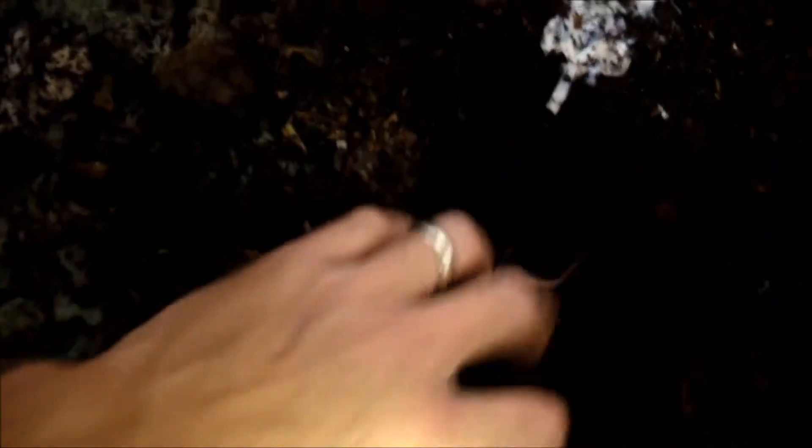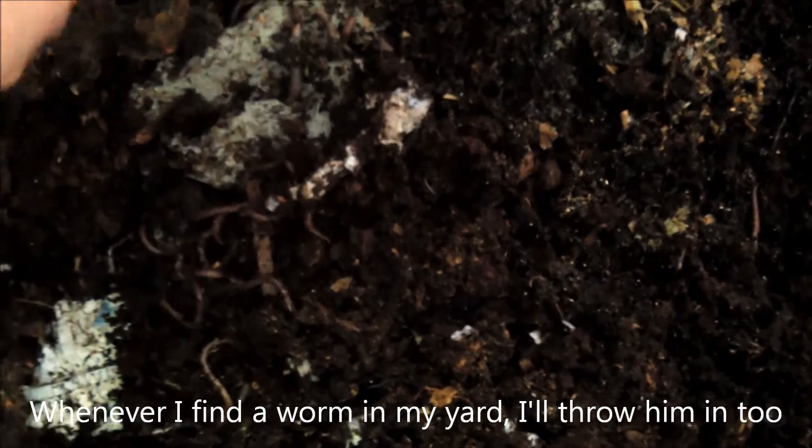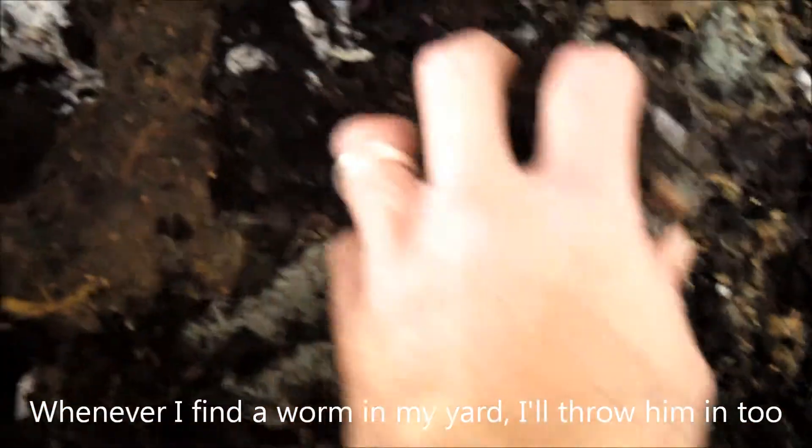So it's been a few days since I fed the worms. Let's take a look at them and see what they're doing. There should be a bunch of them running around here. Yep, there. And there. And there. Let's see a bit under here — yep, and there.